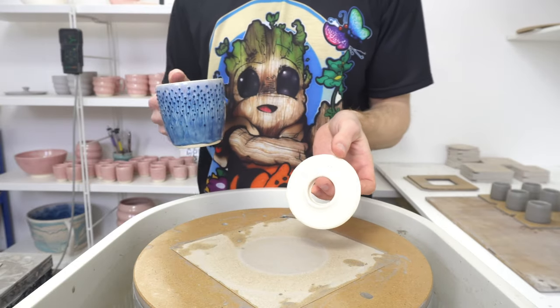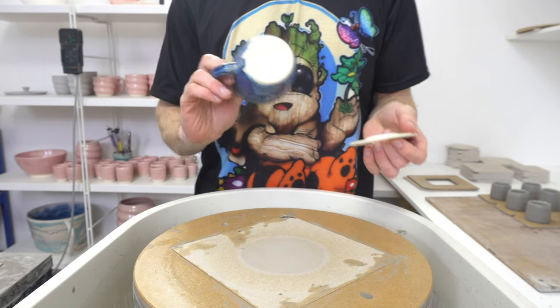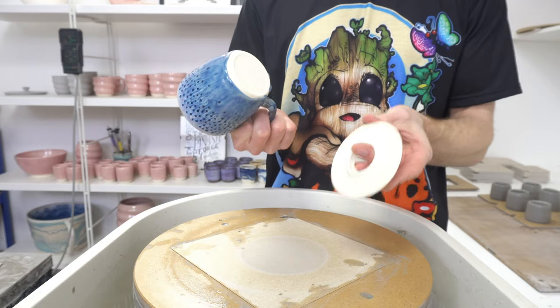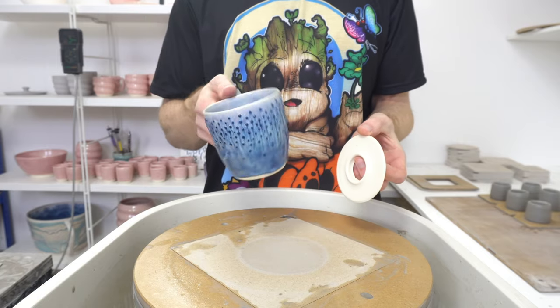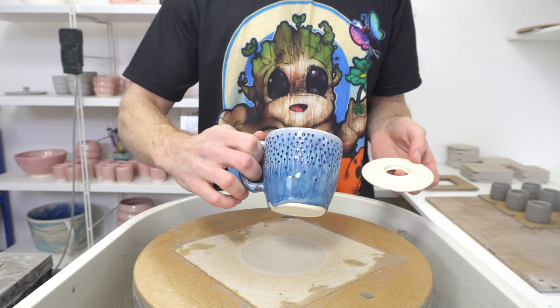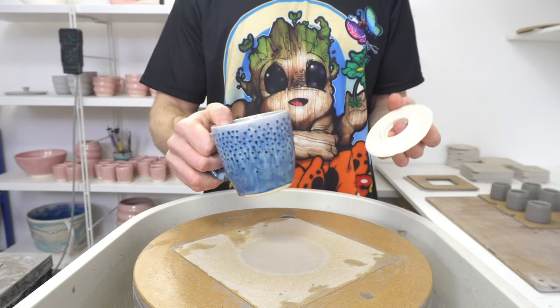I'm going to be throwing some drip catchers today and I just thought I'd video the process and do a very quick explanation. I've done a video on these before but just in case you haven't seen them — these are my drip catchers. They are things I put underneath any piece I think is likely to run when I fire them, such as this one which had a very fluid glaze on, so it would run over the dots.